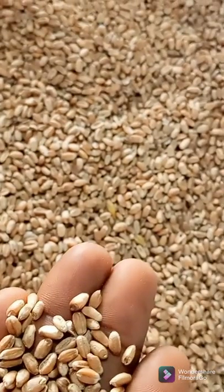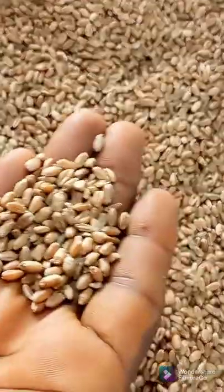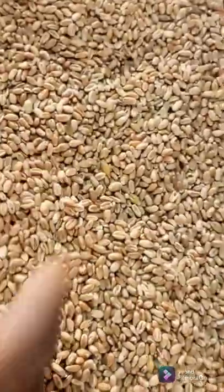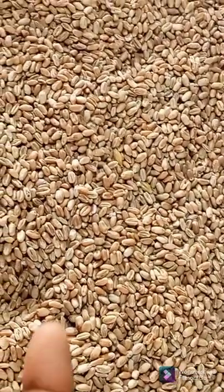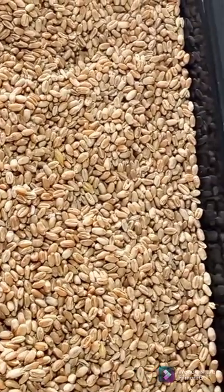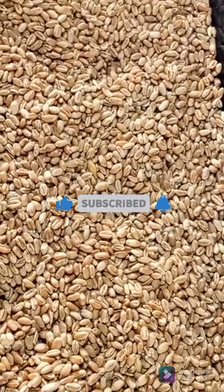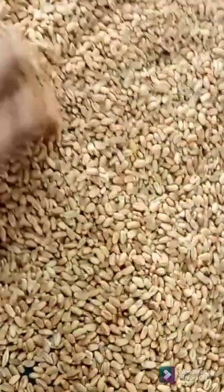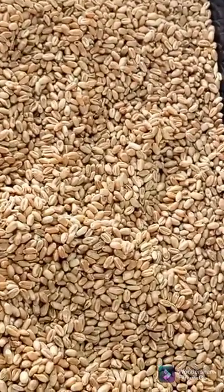I've tried this before because I used to use it to make my tom brown. And that reminds me — very soon I'm going to be uploading a video on how to make nutritious tom brown. I'm going to be baking this in my oven. I'll check it after about 10 minutes and turn it around. I'm filming with my phone and I don't like to use my phone in the kitchen when the gas is on, to avoid accidents.